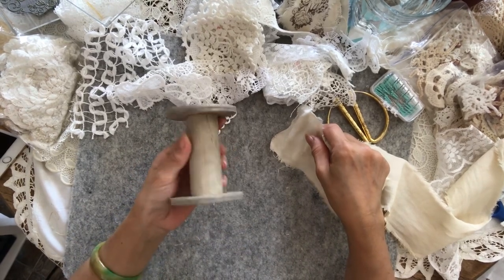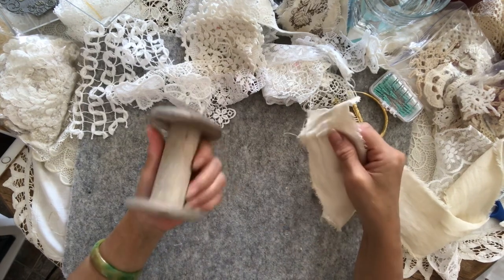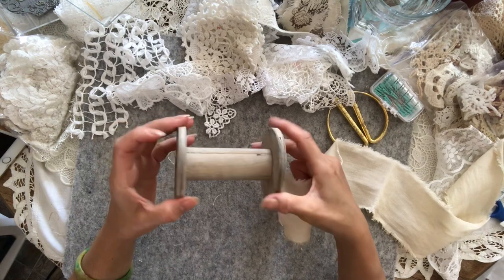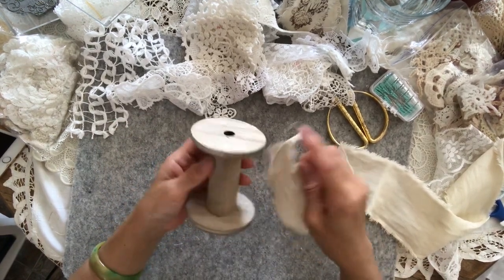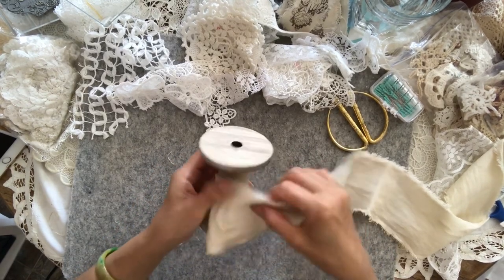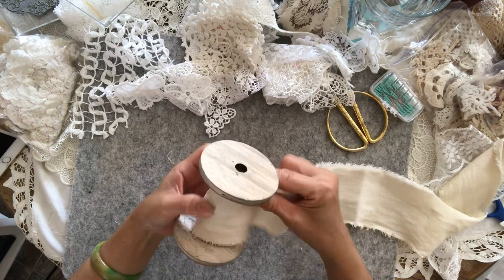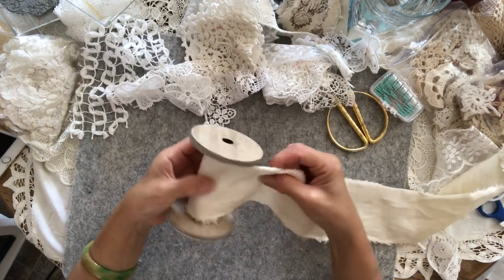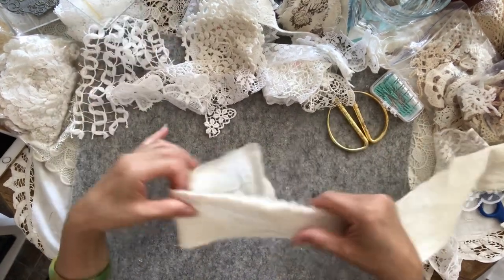My intention is to put it on this wooden spool — it's not an old one, it's just an MDF one, so I will paint that. It will fit in here perfectly provided I don't make anything over the edges.